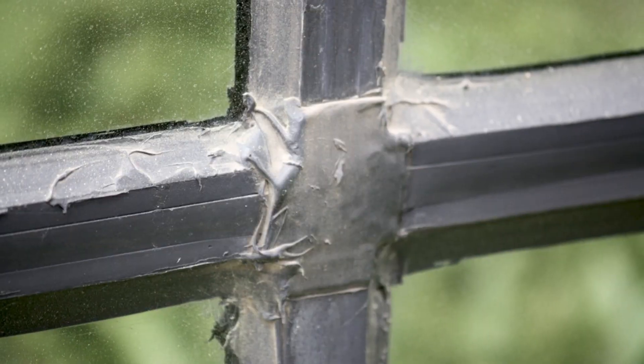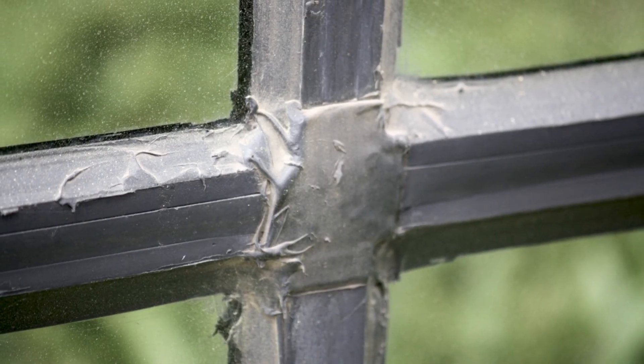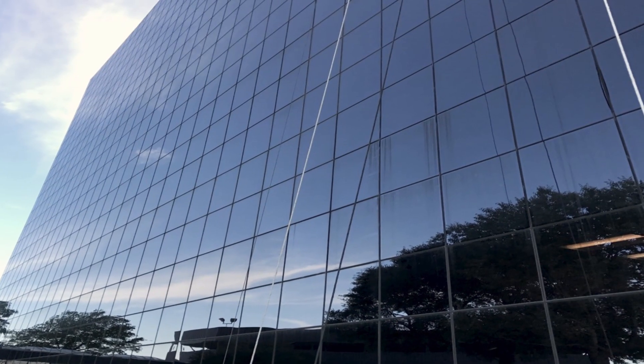That's a lot of silicone — you can put a lot of silicone on there. Doesn't look good. Silicone sealants have a tendency to collect dirt, and the rundown on the building was something they didn't want to have to deal with.